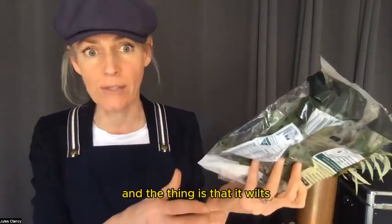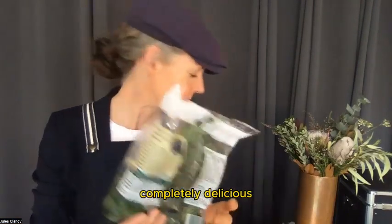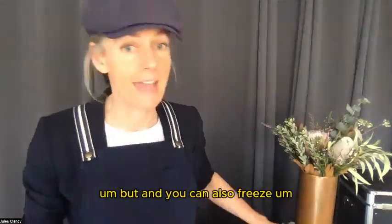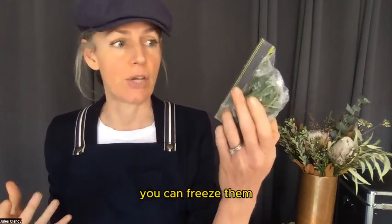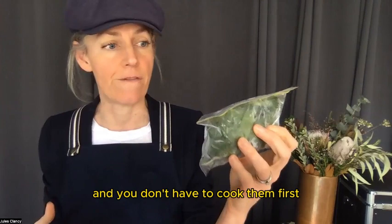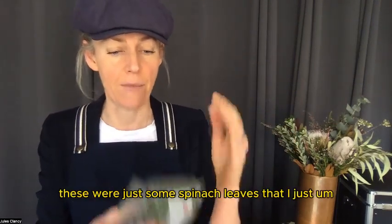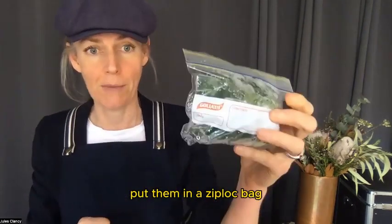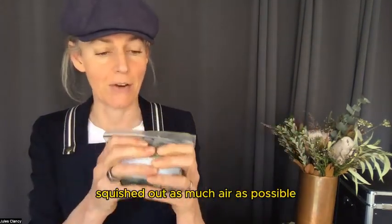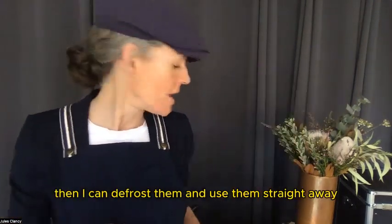The thing is that it wilts, but then you can just warm it up and cook it in a pan — completely delicious. You can also freeze English spinach as well. Like any greens, you can freeze them and you don't have to cook them first. These were just some spinach leaves that I sliced up first, then rolled them up into a ball, put them in a Ziploc bag, and squished out as much air as possible. Then I can defrost them and use them straight away.